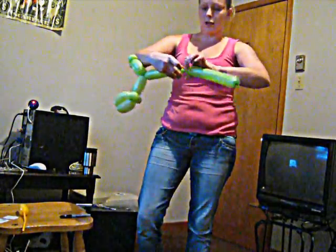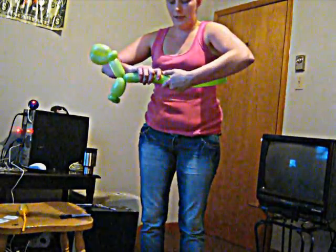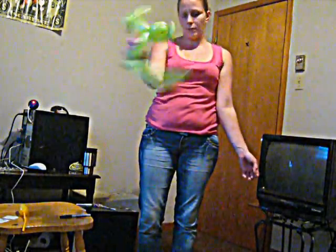Come down a little ways and make a twist to make a little ball. Make the ball about 1 inch, maybe a little smaller, and pinch twist. So there we have the first part of the dinosaur's body.